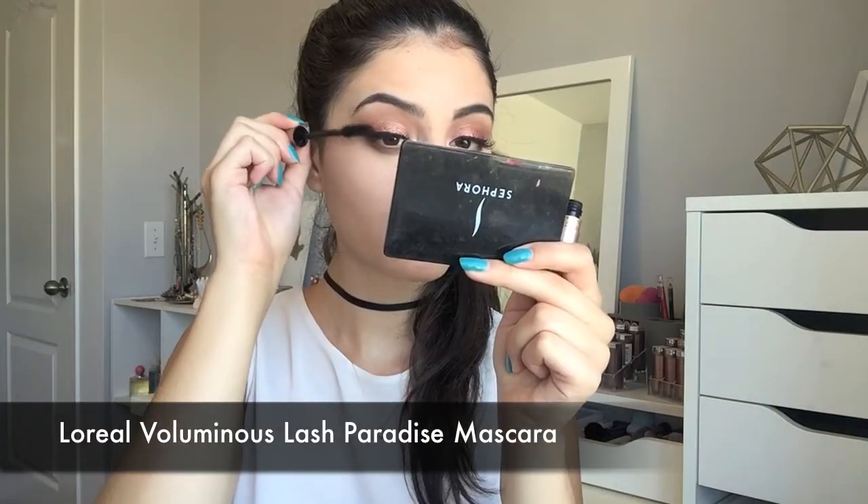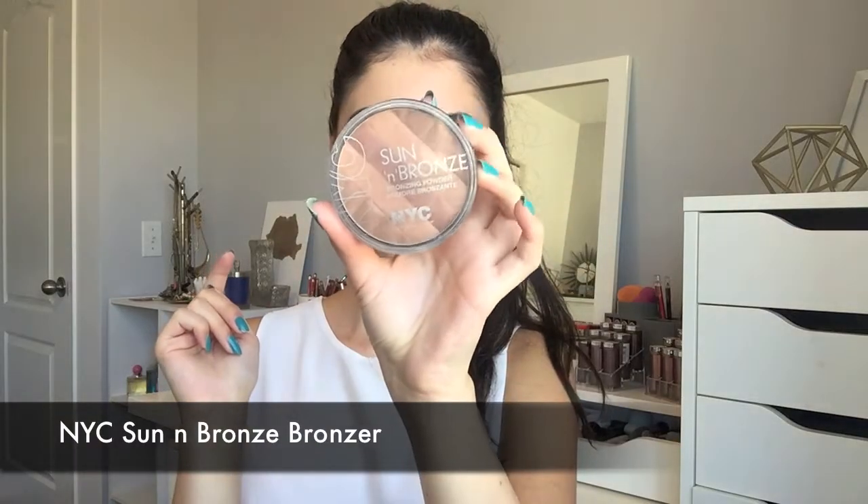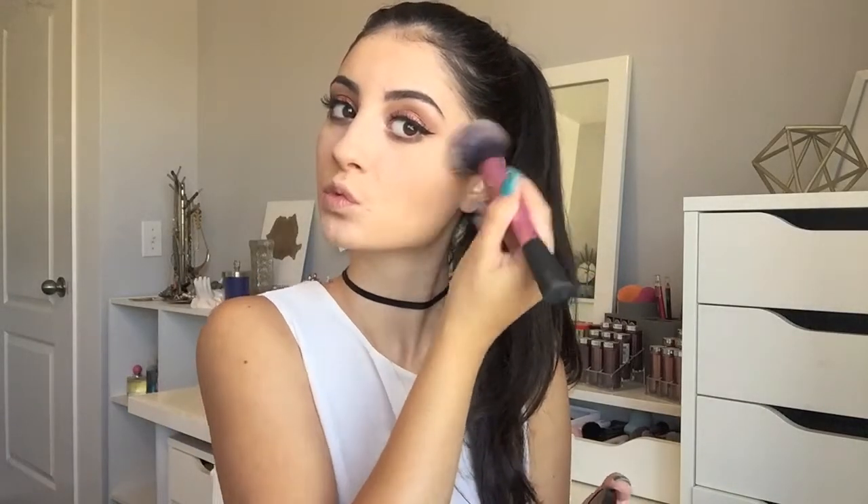Now it's time for some mascara. I'm using the L'Oreal Lash Paradise Mascara on my top and bottom lashes. And then going back to the face, I'm going to use my NYC Sun and Bronze Bronzer, applying it to the hollows of my cheeks, my forehead, and bringing it down my neck as well.